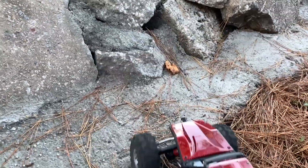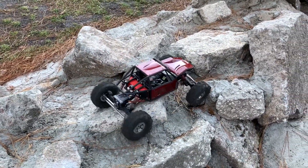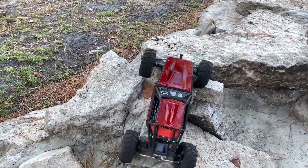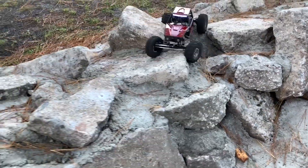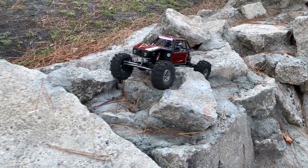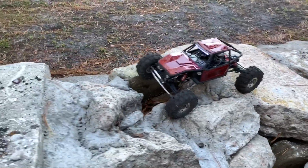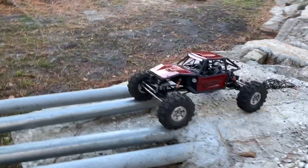Now, let's see if I can... There we go. This thing is just flat-out awesome. I never even knew I needed a fast servo when it comes to crawling, but I think so.